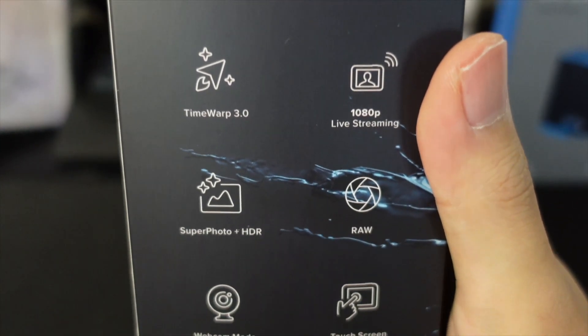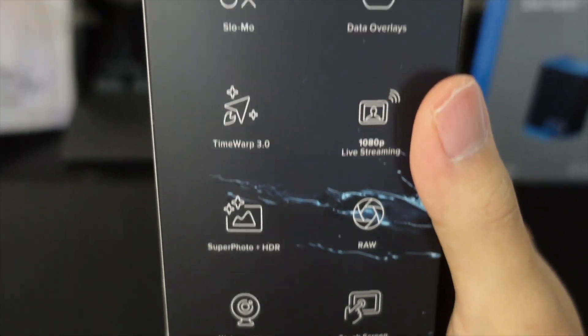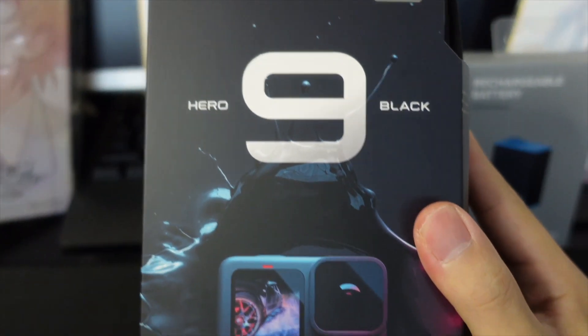The last GoPro I had was a Session 5. It was small and really easy to use but the specs weren't that good, so I'm glad I bought this new one. Let's open it.